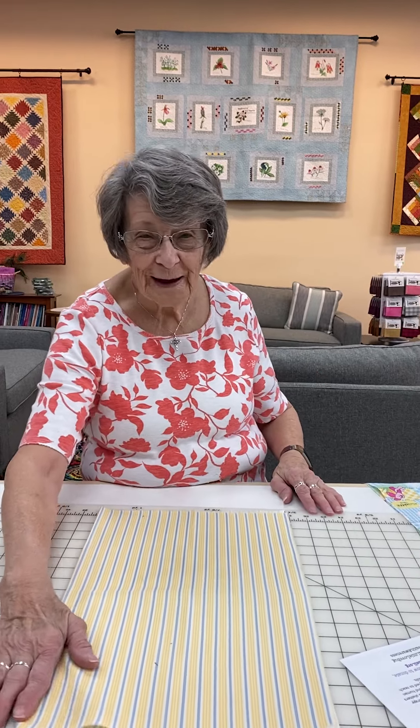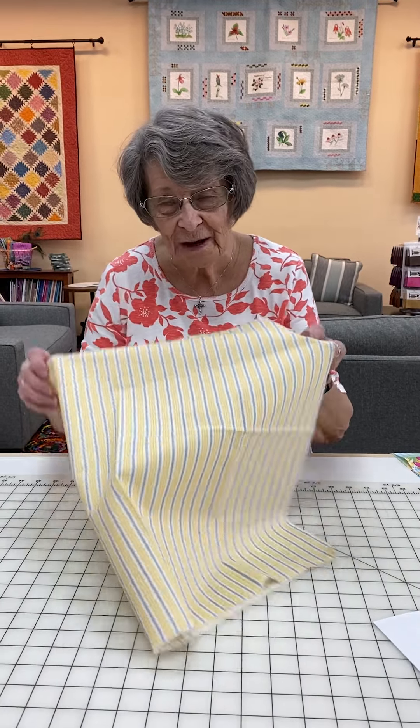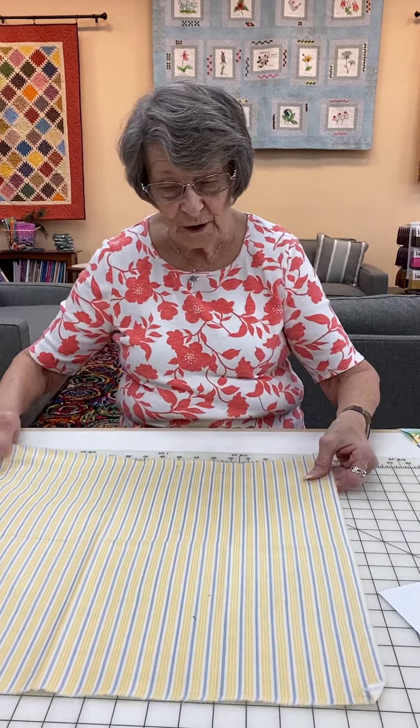Hi everybody, I'm Carol with the cake and I'm going to show you today how to make these terrific love bugs. And really they aren't as hard as everybody has been trying to figure out.